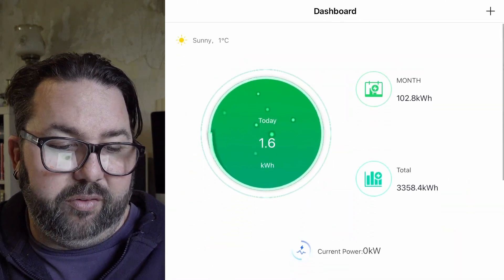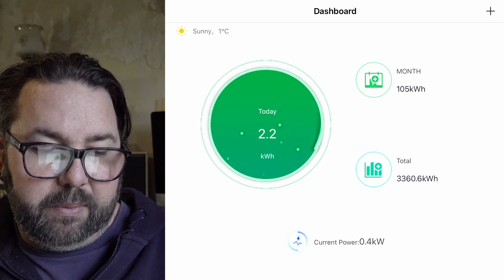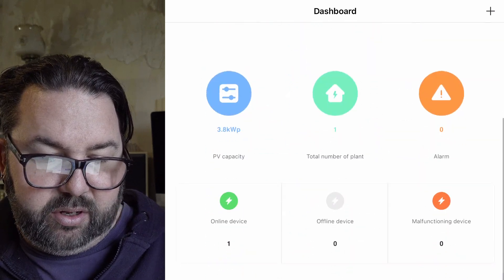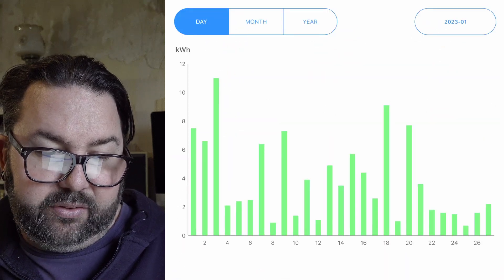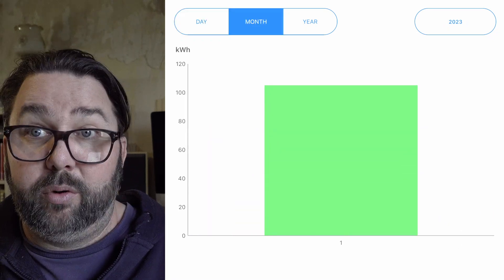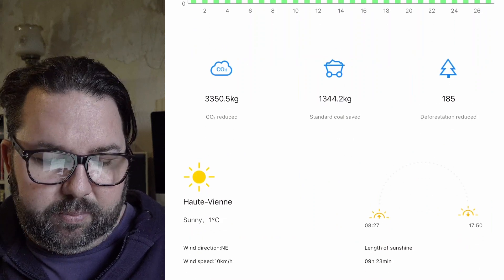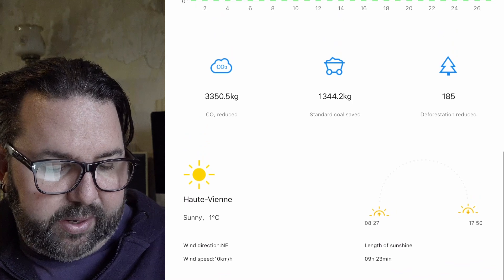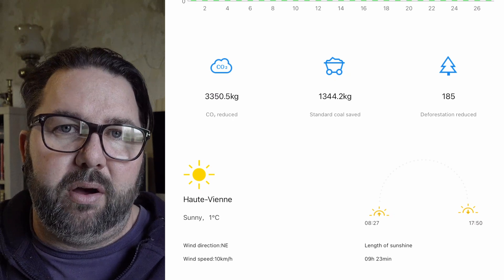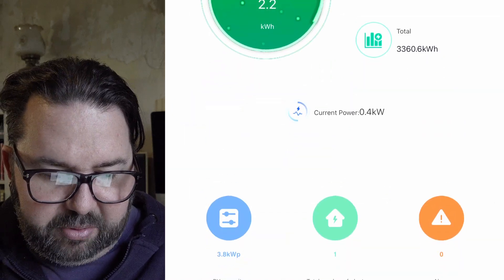The dashboard gives a general overview: 2.2 kilowatt hours today, the month total, the current power coming in, PV capacity, total number of plants online, and device info. You can go back through the years — daily view, monthly view, and yearly view. Down the bottom is the same trivia again, plus a weather widget. It said sunny at one degree, but yesterday it was minus one outside during the day, so it's not quite accurate.